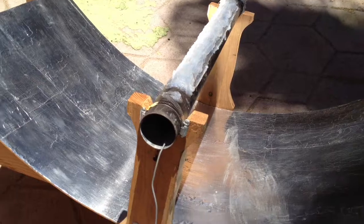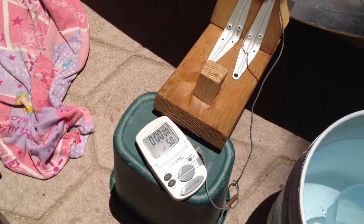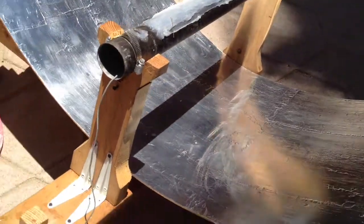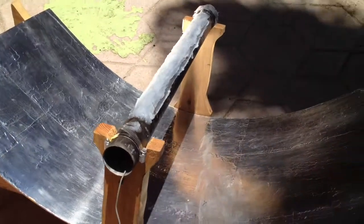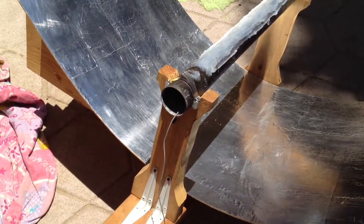So now the water in the tube is pretty hot — it's at 65 degrees, so I don't want to go as high as boiling. I want to be able to touch this thing still to pour it into this bucket. Now I'm just going to grab the bucket, get it close, and then pour the tube water that's in the tube into the bucket to heat up the water in the bucket.